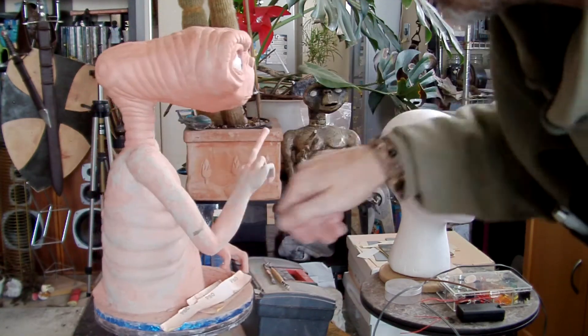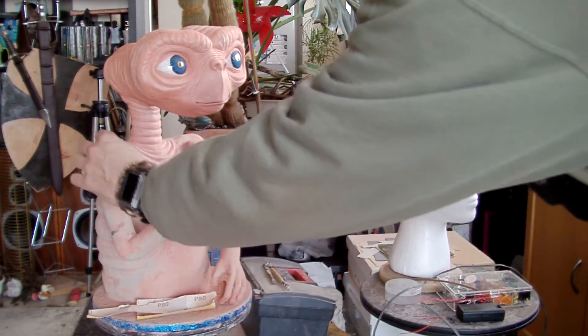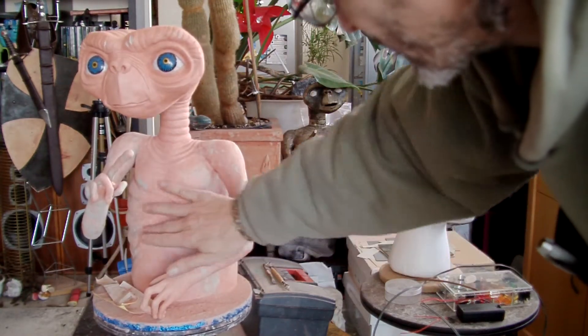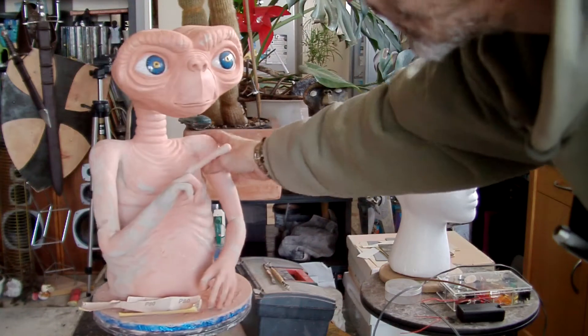I want to do maybe some sort of lizard type markings over his arms and that, and I've got a few little tiny bits I still need to rub down, but the main point of this video is his little finger.